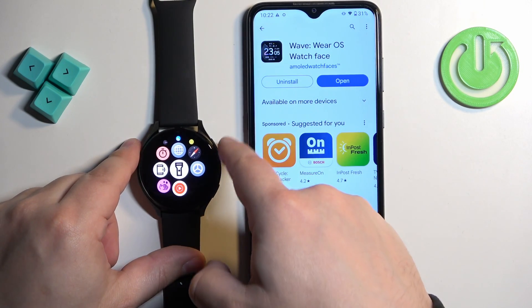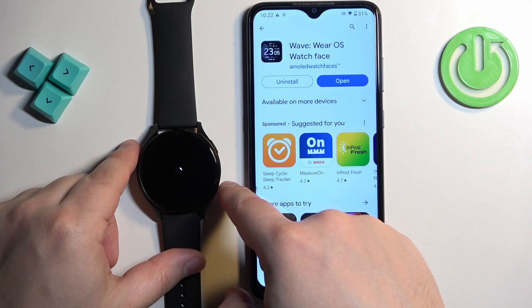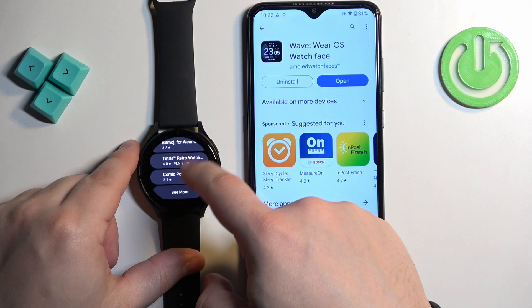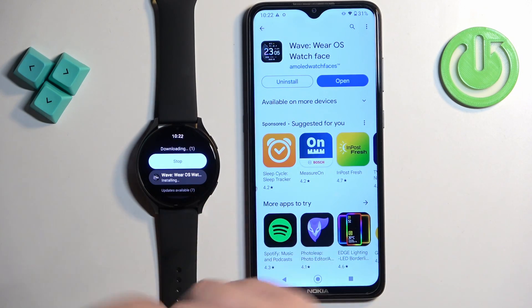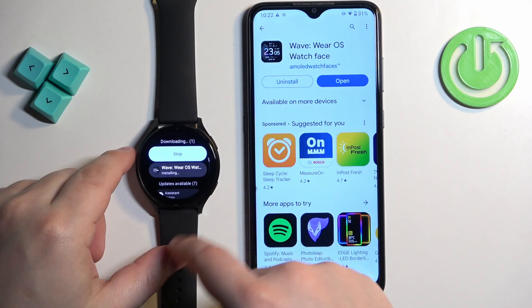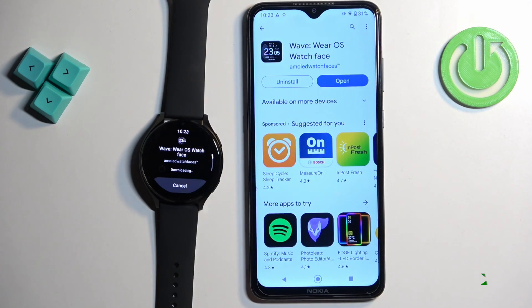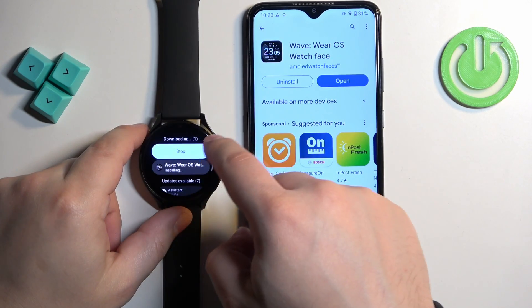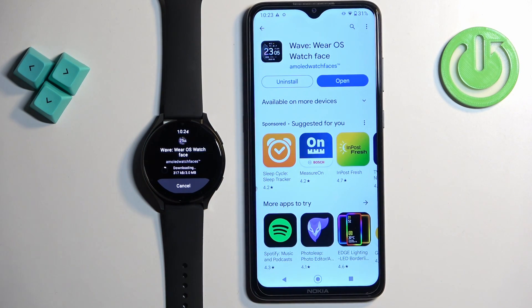We can also check if the watch face was installed on our watch by opening the Google Play Store and tapping on Manage Apps. It's still installing — once it's done downloading and installing on our watch, we will be able to set it as a watch face.